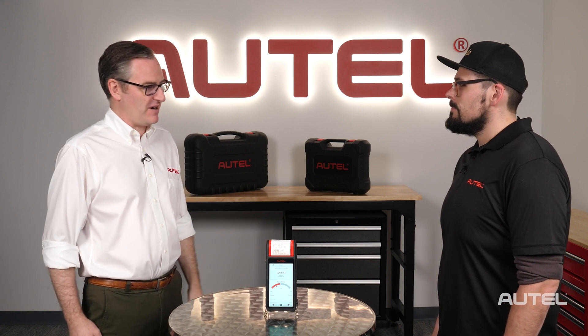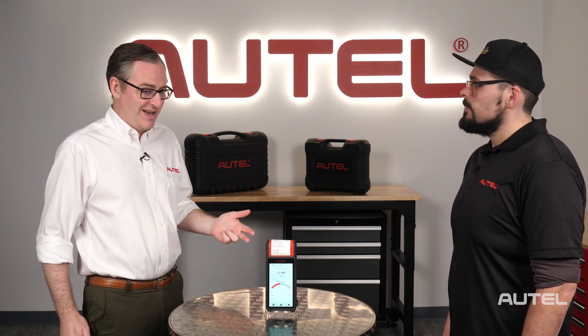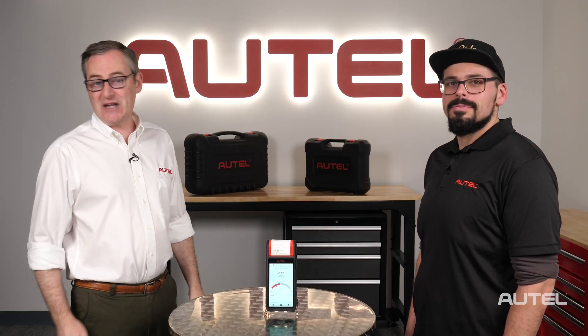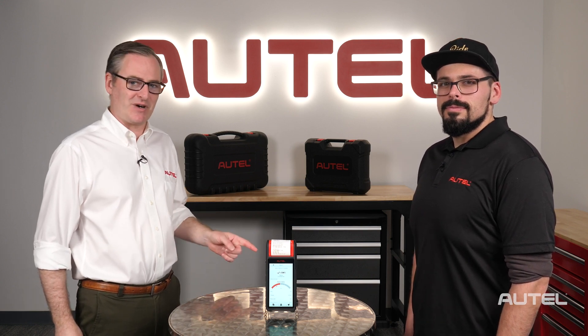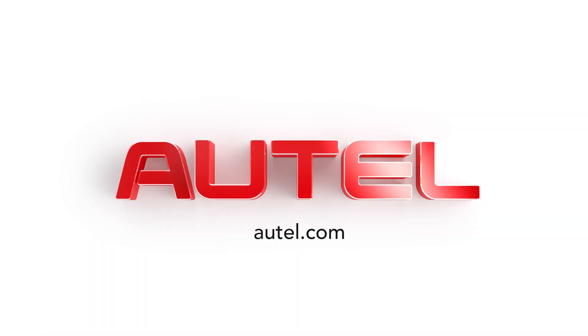Ed, thank you. You are the best sport we've had so far. We'll definitely have you back in the future. We've done car, motorcycle, boat — we're down to airplane or maybe we can have Luke come on and take us out in an 18-wheeler. Make sure you all visit us on our future episodes of OnCall, where we're going to take more people from behind the telephone and put them in front of the camera. For more information on our full family of products, feel free to visit us at autel.com.